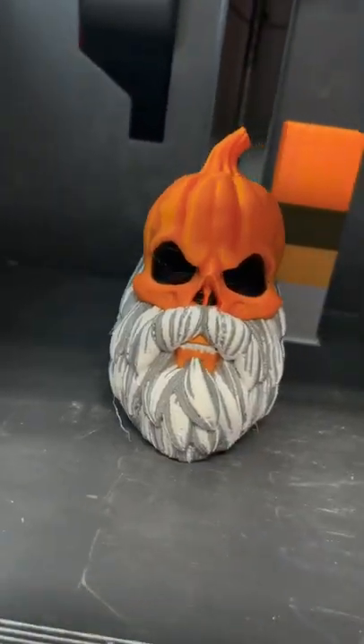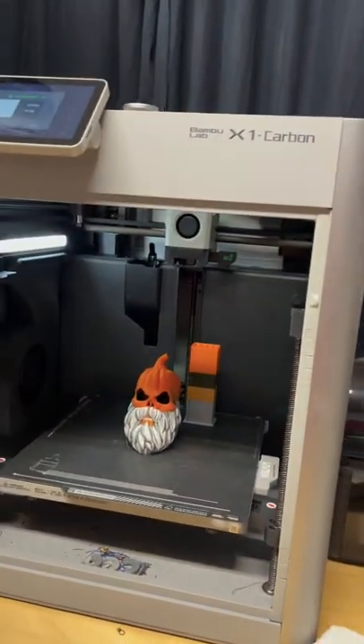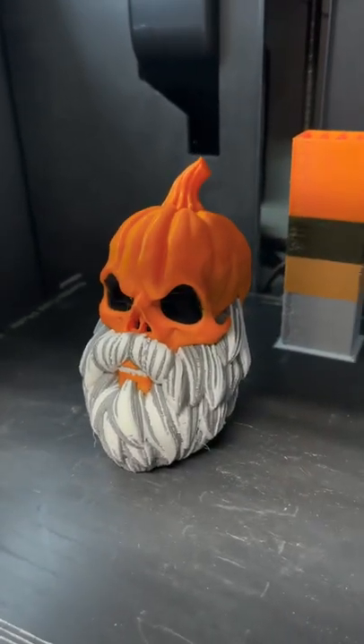This, again, is the bearded pumpkin skull from Roji Studios printed on the Bamboo Lab Carbon X1. I painted this in their slicer and printed it out, and it turned out amazing.